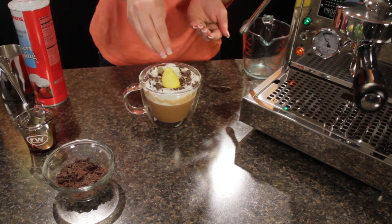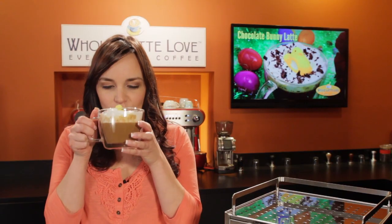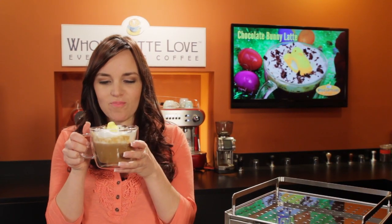It's delicious and a fun drink. Mmm, delicious — super chocolatey, the perfect Easter treat. This is the chocolate bunny latte and I'm Morgan from Whole Latte Love. Thanks for watching.